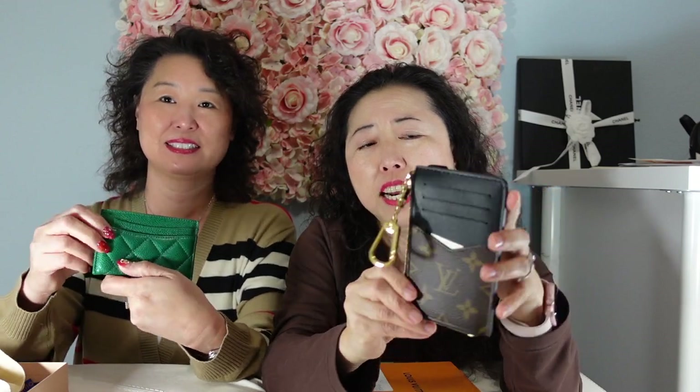I usually abuse my card holder — I put so many cards in. Let me get my key cles. Maybe Sarah already has the regular key cles? I don't have the regular one; I do have a card holder but it's a Chanel card holder, so we can do a comparison. By looking at the real thing, I really think it's very decent looking, because on the website the picture didn't really do it justice. But I thought this is really neat.